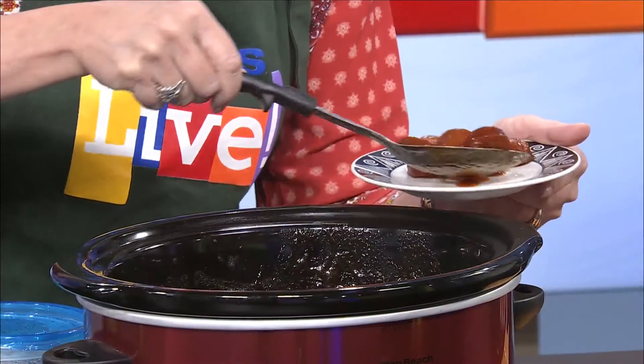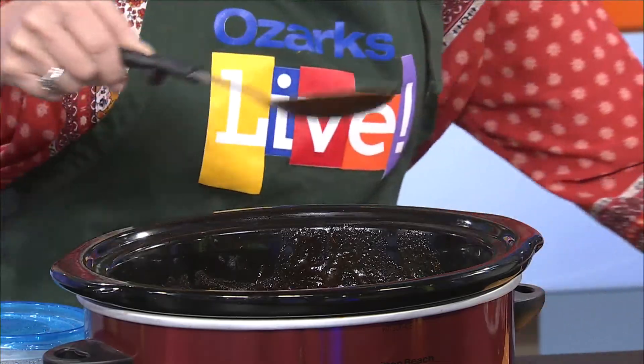So I literally started this little party around 12:30 today. I hope these aren't too hot, Tom — make sure you don't burn yourself. I'm just going to get a small plateful so you can see. It's just a small, dainty plateful for you.